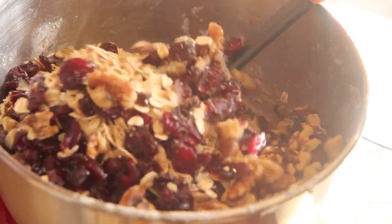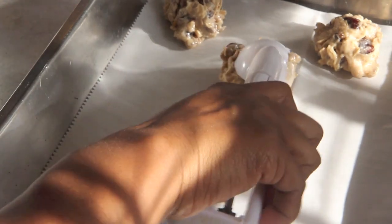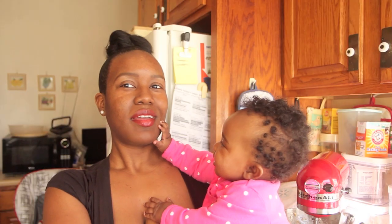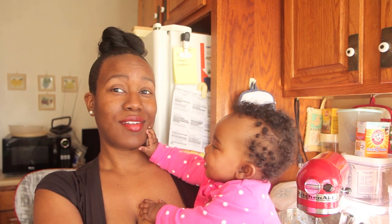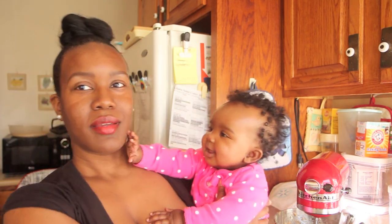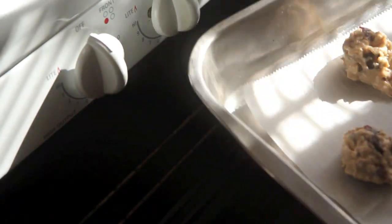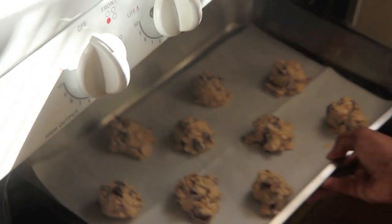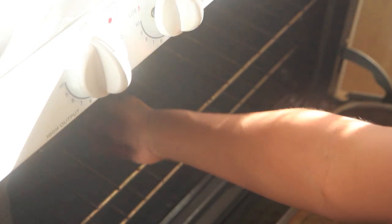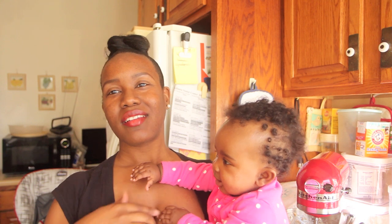I have a handy dandy cookie scooper here, which I'm going to use to scoop uniform-sized cookies onto a cookie sheet that I lined with parchment paper. Now you're going to bake those in an oven that has been preheated to 350 degrees for 18 minutes.